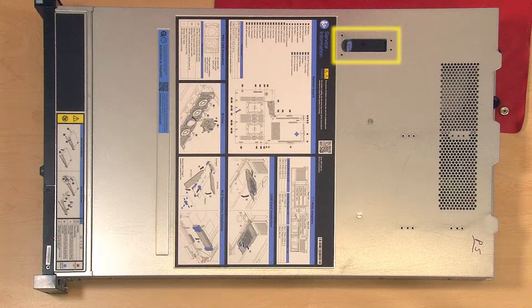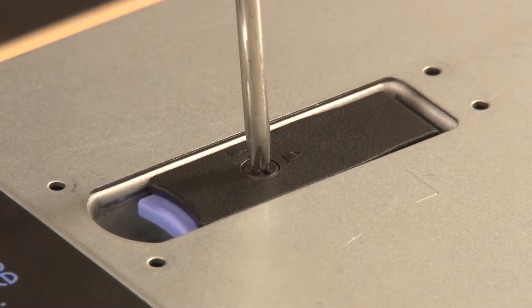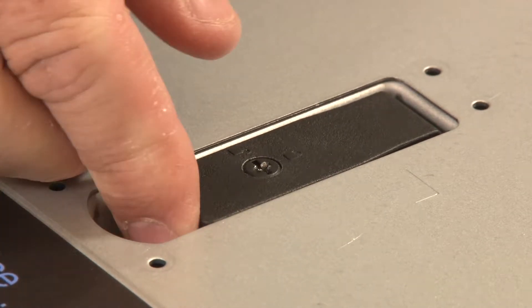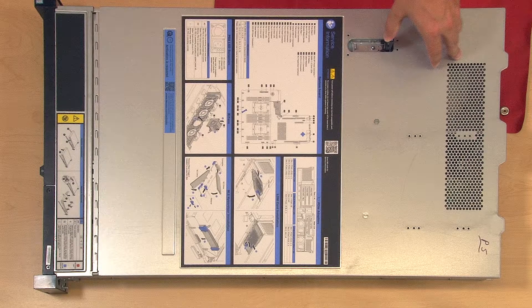Use a Phillips head or standard screwdriver to rotate the cover lock counterclockwise to the unlocked position. Press the release button on the cover latch and then lift up to disengage the top cover from the chassis restraining clips.